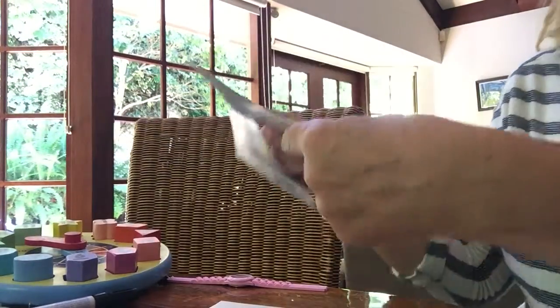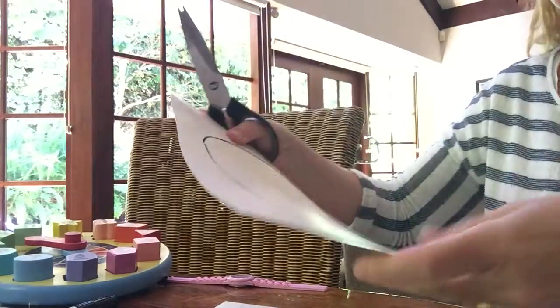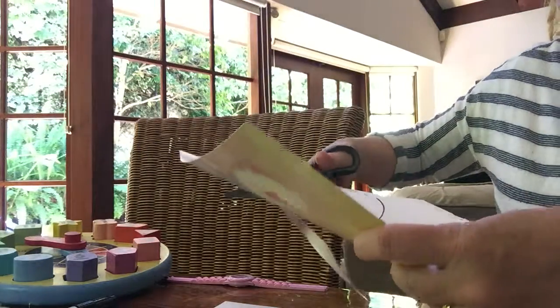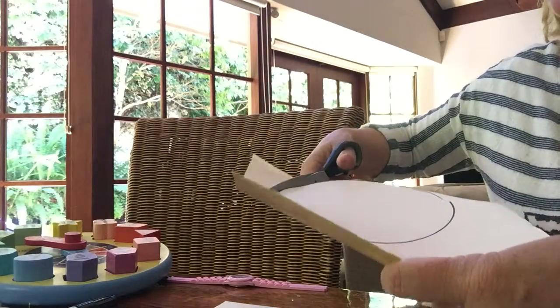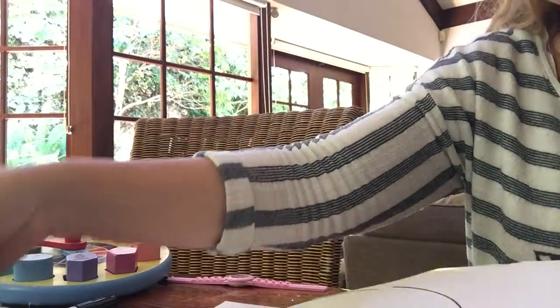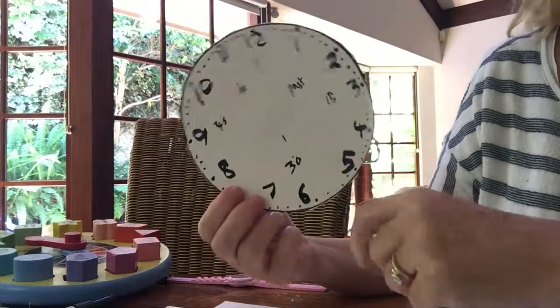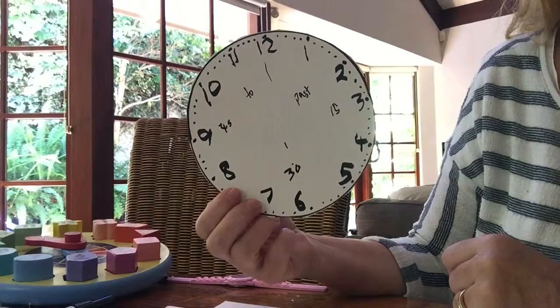We're going to draw a circle using a black marker — a round circle for the clock face. We're going to use scissors to cut out our circle and create our clock face. We're then going to write the numbers down for each hour from 1 through to 12, and then the students are going to put a dot for each minute.